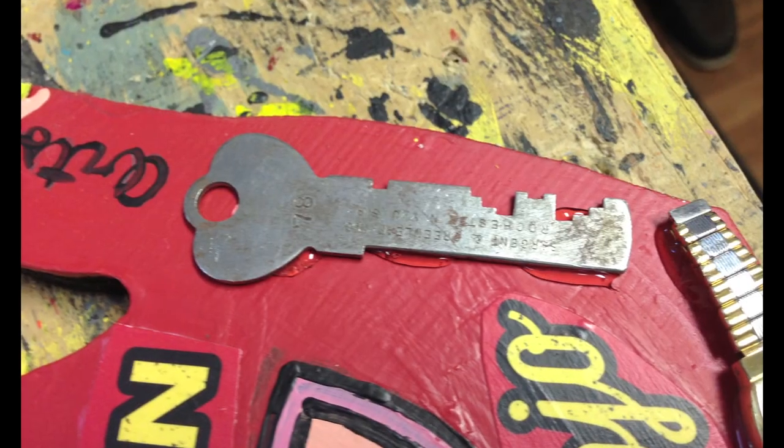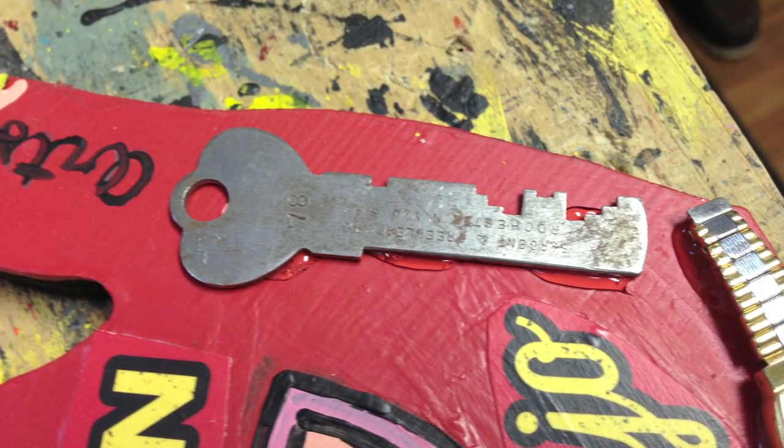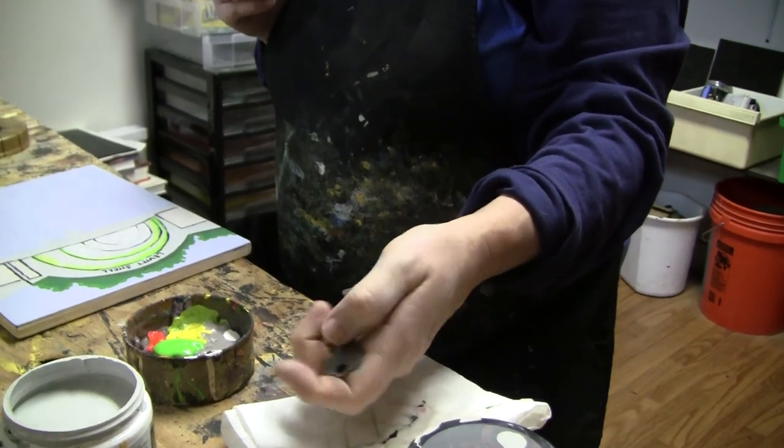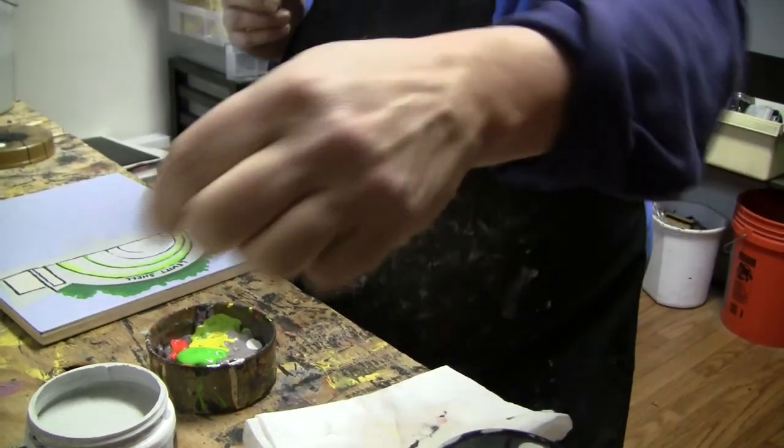I had a bunch of old keys that I've been saving for something special. So I put a key on each hand. A key to my heart. A key to happiness. A key to my city.